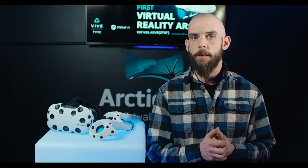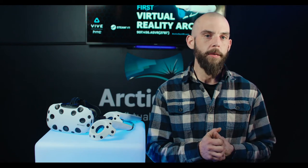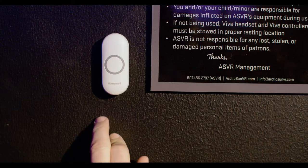If you have any problems during this process or any other part of your virtual reality experience, just ring us. We want you to have the best experience possible.